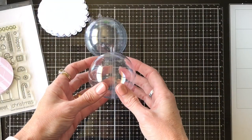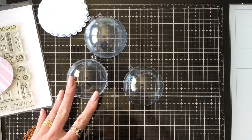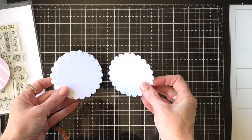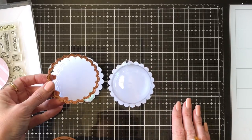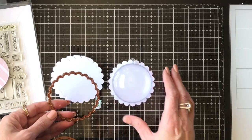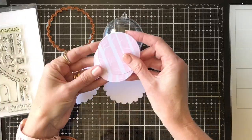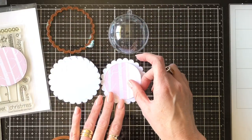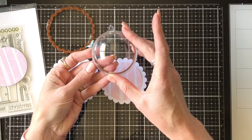I purchased some — I actually got these last year on sale. They're just some cheap plastic baubles from Spotlight here in Australia, and I'm just going to use half of one for each ornament today. I also cut out some scallop circles using a scallop circle die, and I picked one that was just slightly bigger than my bauble so that it would show a pretty edge around the outside. I also cut some background pieces of paper with a circle die that was slightly smaller than the bauble. I just went through my stash and found some dies that were going to be a good size to make these.